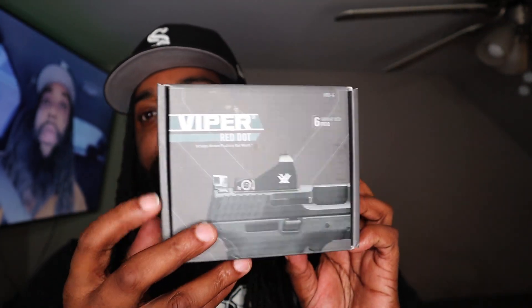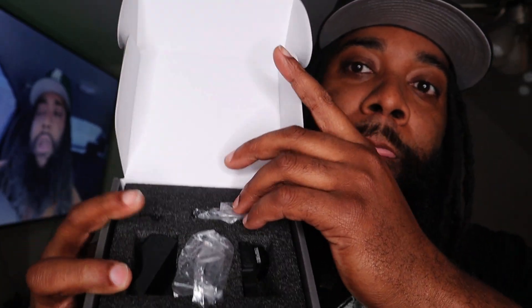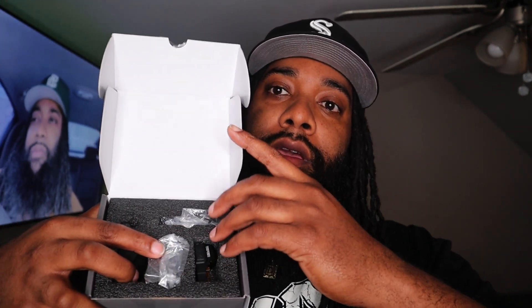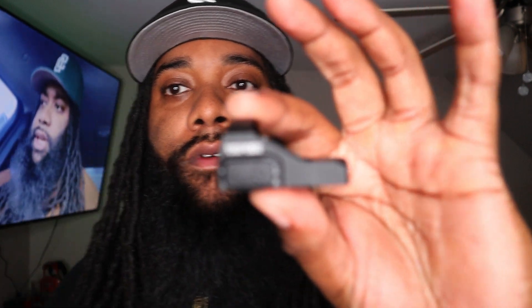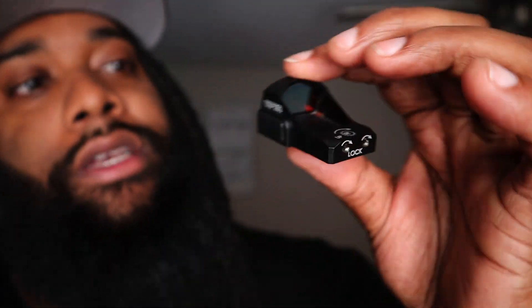Here it is in all its glory. Before putting it on camera I already test-fitted it just to make sure it actually fits — and it looks beautiful. Let me show you the packaging real quick: you get the manual, the red dot cover, the optic plate if you want to mount it to an AR or Picatinny rail, the red dot itself, screws, and the little lock key tool.